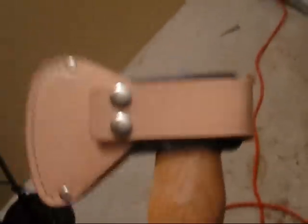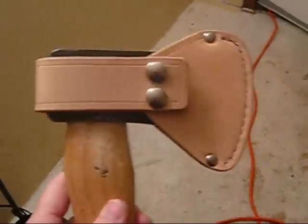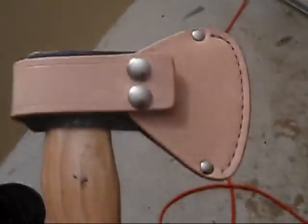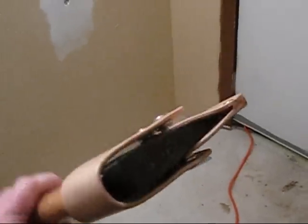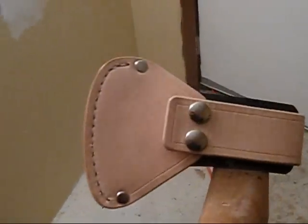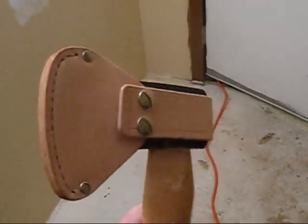I didn't make a belt loop for it — I'll probably just slip it in the loops of my backpack to carry it, or just leave it on the bench in my shop for around the house. But I really like the look of it. I don't think I've ever done one like this before, just a plain VegTan color.